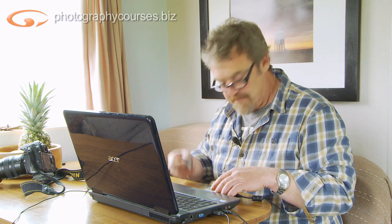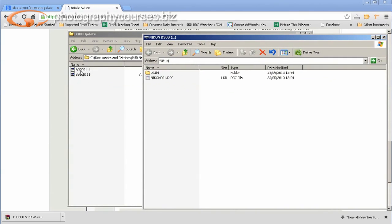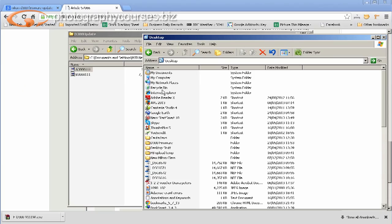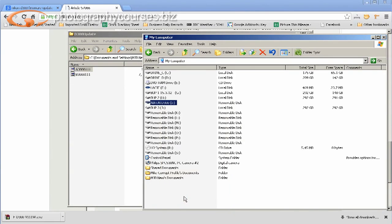Take your formatted card and pop it into the card reader. A window opens up. Drag the update into the top level of the card — make sure it goes into the very top level, not into a folder, because the camera won't be able to find it. That's really important. Now eject the card properly. Always do that — make sure it's done correctly, otherwise you may get a data spike and then you've got a problem.